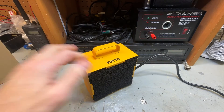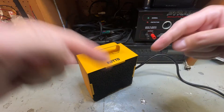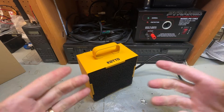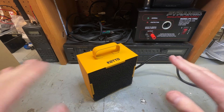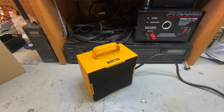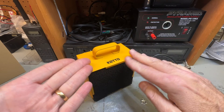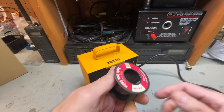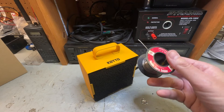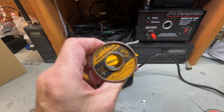I'll leave a link in the description and also over here for this actual product. I do get a small commission — I did buy these myself just to be transparent; this was not given to me by the company. I bought it myself because I'm doing some soldering and wanted to do something to help with fume extraction, or at least neutralize them. It's not an extractor, it's more of a neutralizer — it neutralizes those fumes, and it definitely did a good job.